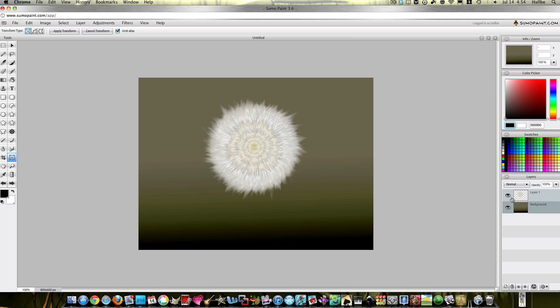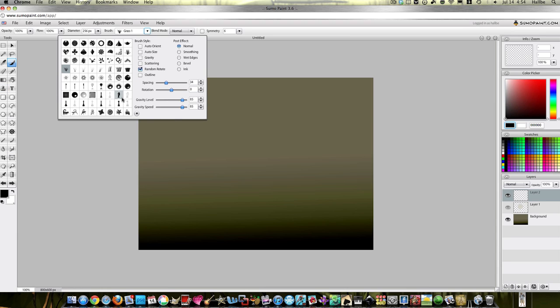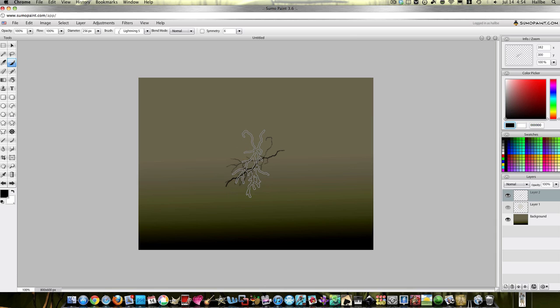Let's do something else — start a new layer. I'm trying to think what else I've done here. Paintbrush — this is really what I do, I just kind of look around for cool brushes. Okay, I've never done this before. Let's take a little bit of lightning. We're going to keep the same things: random rotate about 30 across, keep the mouse in the same place. I don't know that I like this in black, but whatever.